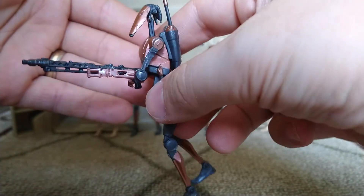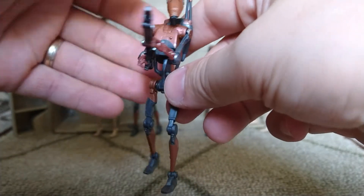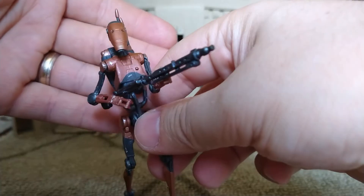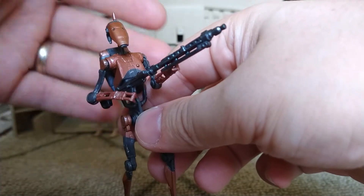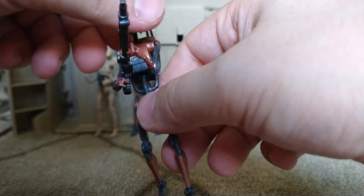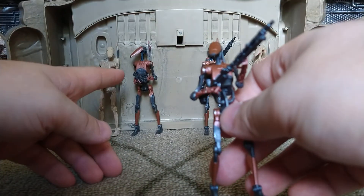He comes with this long blaster rifle, which is really cool. You can definitely use it with scout troopers or any other trooper. You'll probably have spares because he also comes with the regular droid blaster as well.